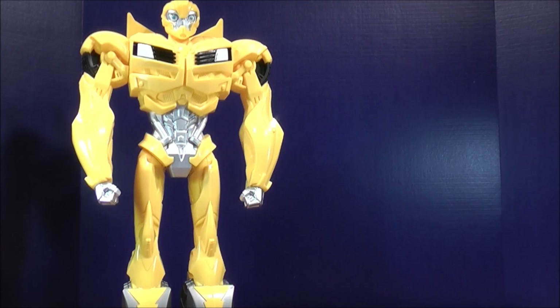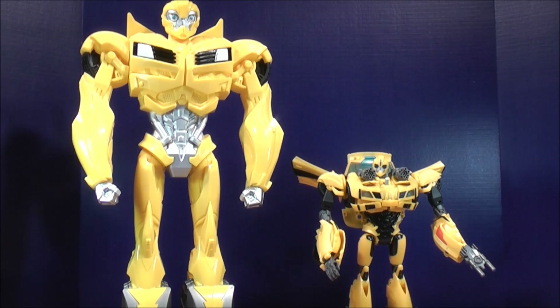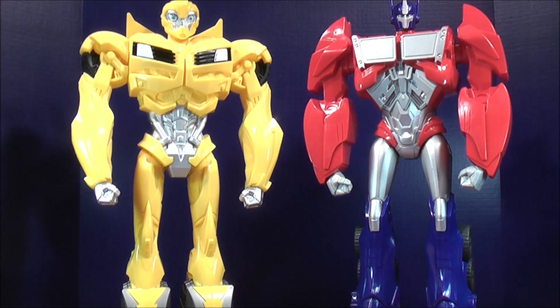For a size comparison with the 16 inch tall Bumblebee, here he is next to the Transformers Prime Weaponizer Bumblebee. You guys can tell the size difference between the two figures. And here he is with the 16 inch tall Optimus Prime — these guys look awesome.